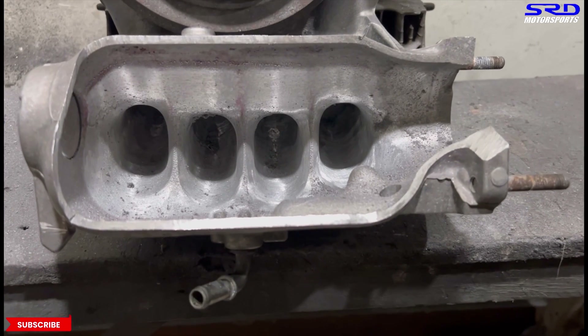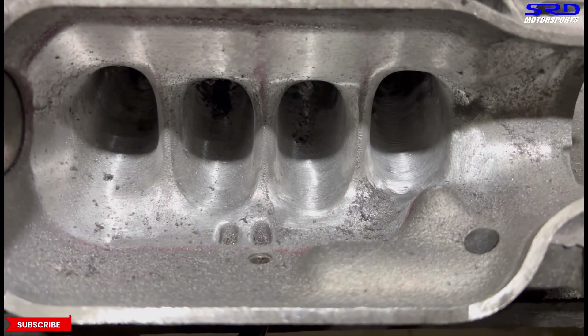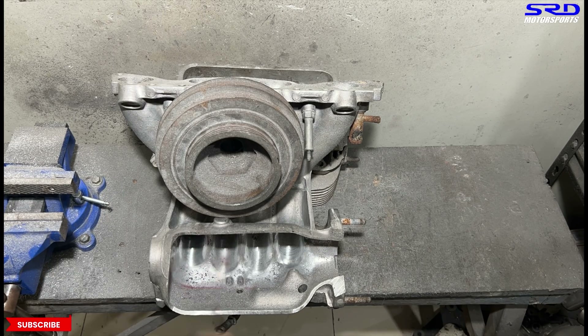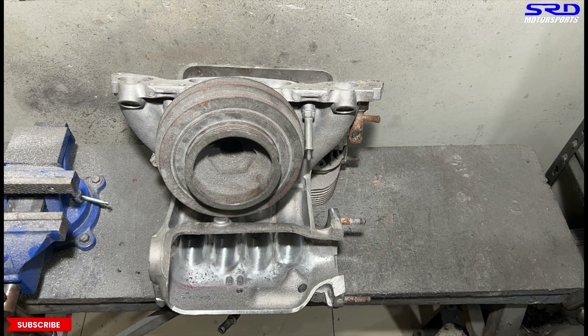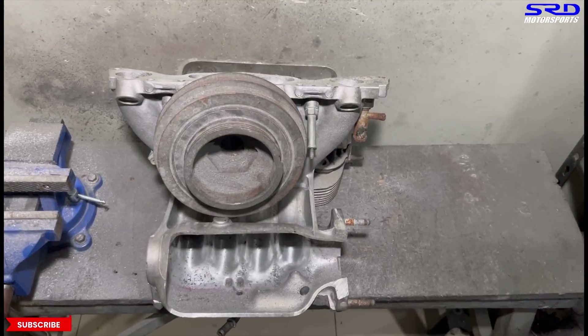We did a few touches before recording. You can see on the perimeter we used the marker to show the actual perimeter, and we widened the entry and smoothed it out. The runner entries are now wider all the way to the base of the plenum. Now we're going to make another pass, but this time with 120 grit. The shine is still dull but the finish is getting more consistent and finer. We still use the lube — each runner gets sprayed because after a few passes it dries up.